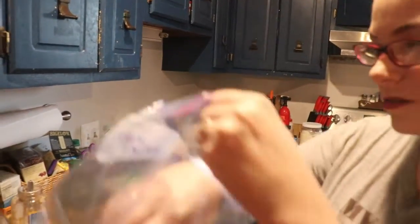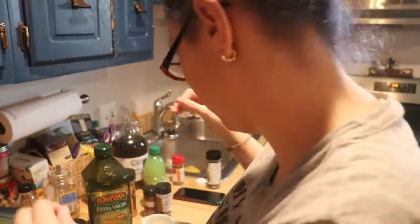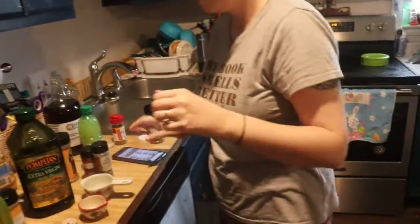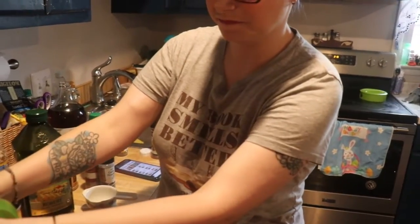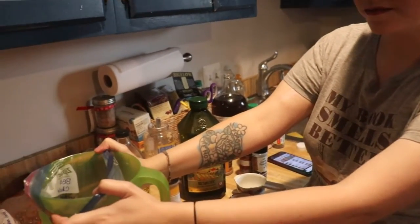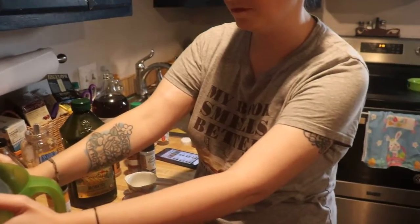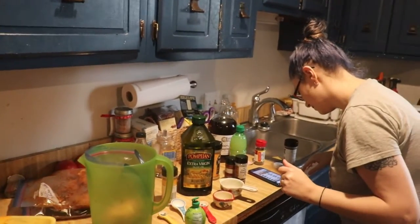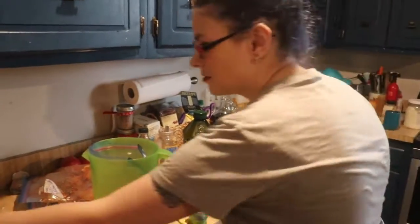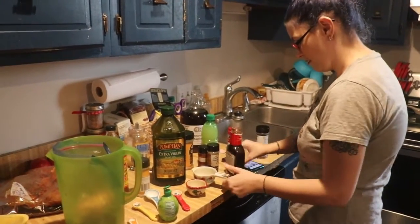We're going to try to get healthier, get in shape, have a better life, so we are doing some healthy chicken meals. Like the Beard said, he's — he said it, I didn't. Three hundred pounds — he said it, I didn't! Barbecue chicken: one half cup of barbecue sauce. We went with hickory.